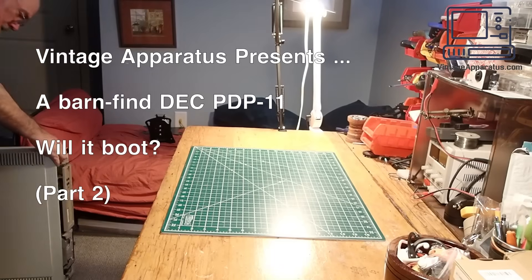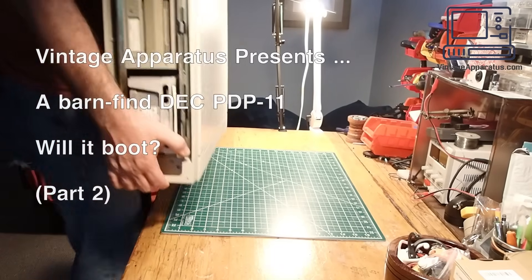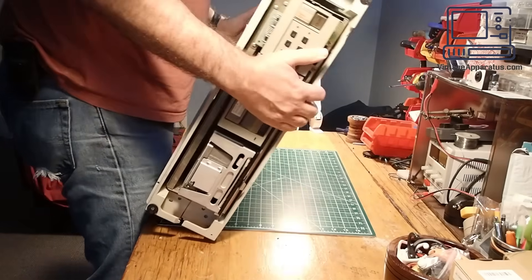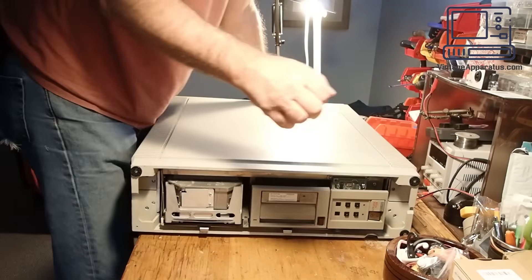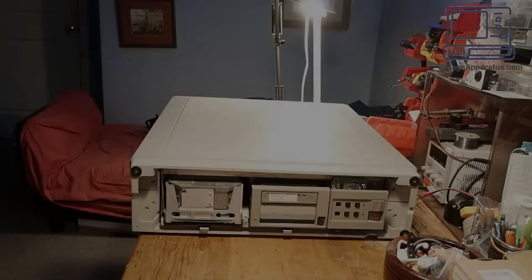Welcome to part two of the PDP-1173 Barn Find Rescue. Now that my workbench is clear, it's time to remove the computer from the floor stand. Altogether, this machine weighs about 75 pounds, so it's quite a beast to move around.